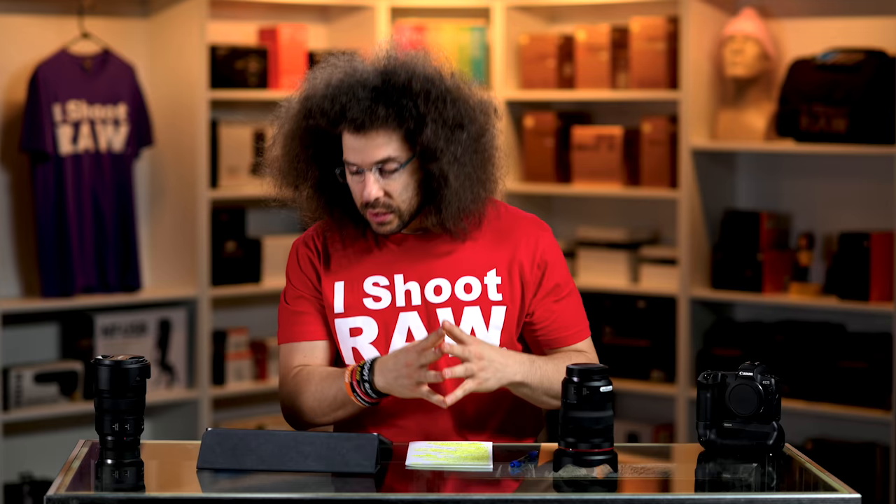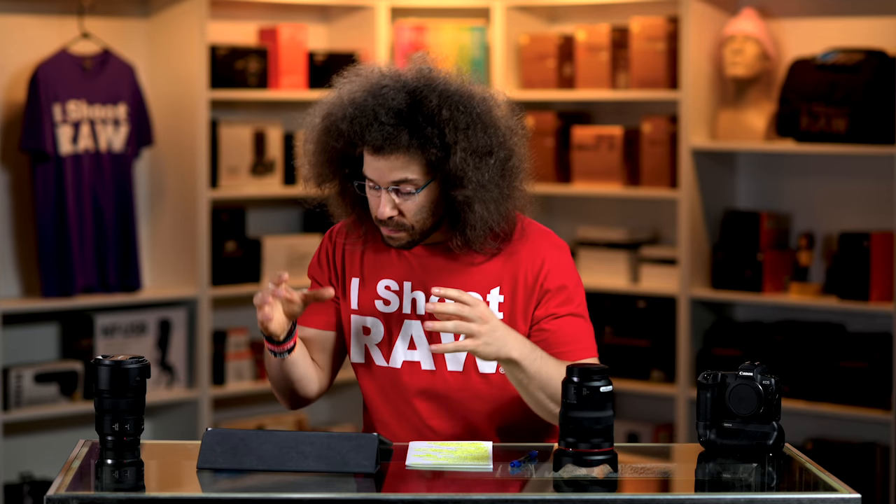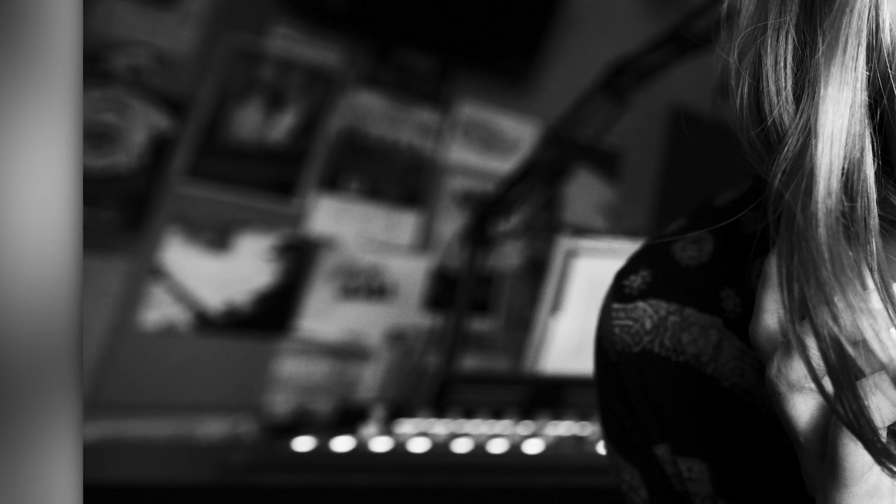We've got that 15mm close-up shot. I asked Jess to get up close — she was a little hesitant, but I said trust me, this is going to look cool. You're a radio DJ, this is the type of shot I'd want to see. She got in close, I went to 15 millimeters, got as close as I could with focus, Eye AF nailed it, and we got the shot. At 15 millimeters at f2.8, the background is totally obliterated in terms of focus and it looks really good.